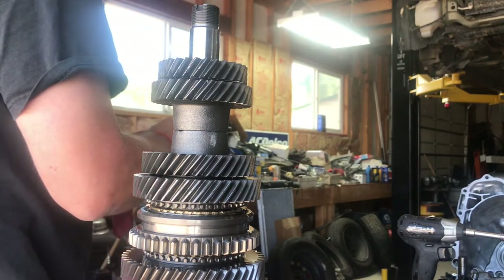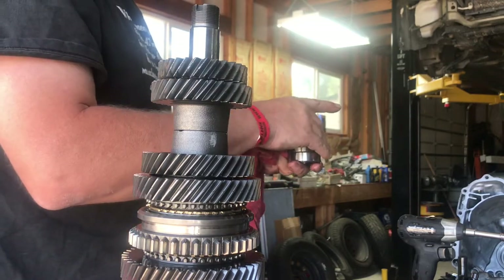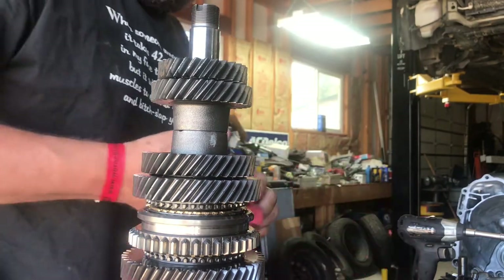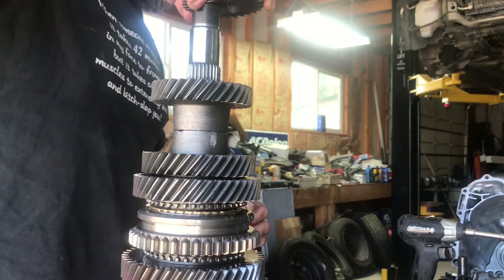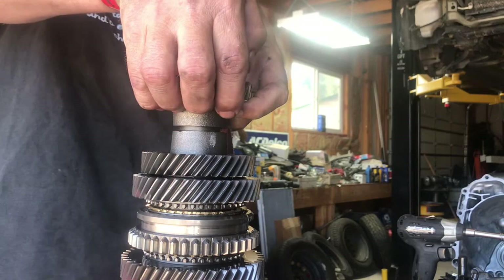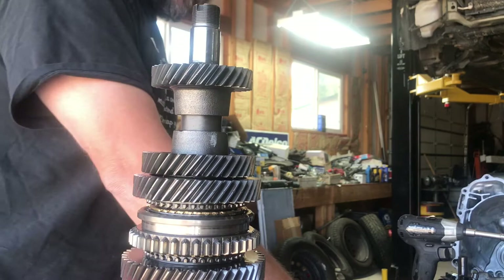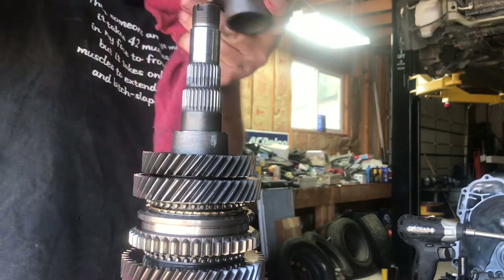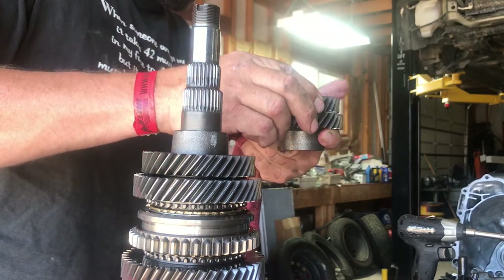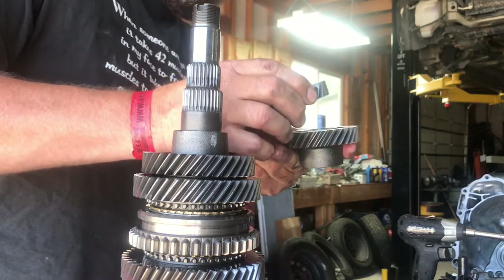I try to keep them exactly as they came off. I'll go back to where the nut and washer we took off previously are and put them right on top so everything stays in order. A lot of this stuff will just slide off by hand — literally by hand these things slide apart. I'll take that gear that I took off and set it how I know it came, like that. You don't want to flip these over — you always want to make sure they're exactly the way they came off.